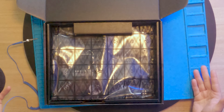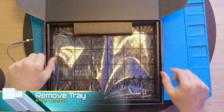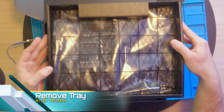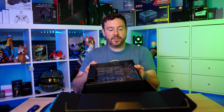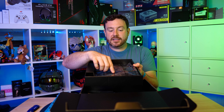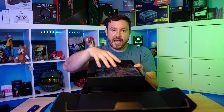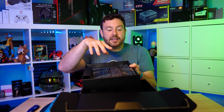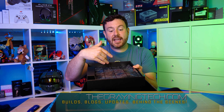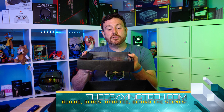The boxes themselves are designed to get your attention. A lot of the time there's a nice fancy logo on the front, and on the back you're going to have a lot of detailed information and marketing speak, trying to get your attention so that if you happen to see this on a store shelf you are gravitated towards it. This is the MSI MPG Z490 Gaming Edge Wi-Fi Edition motherboard.